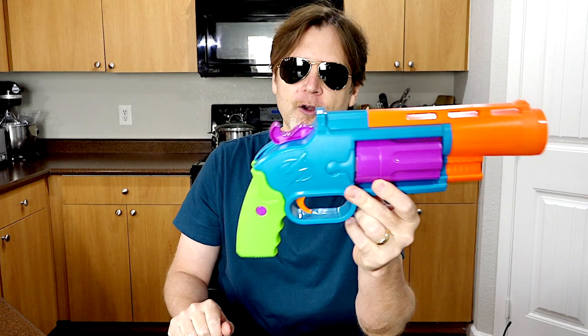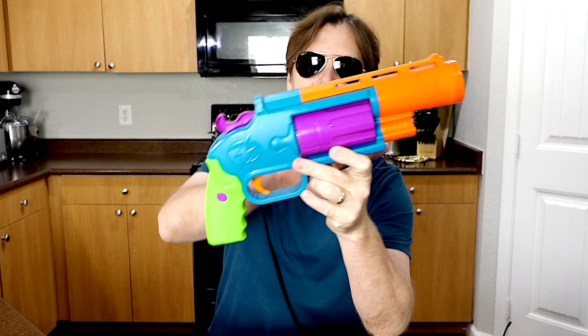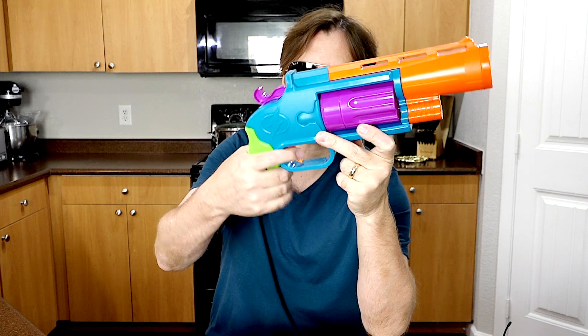This is a pretty big blaster and I like it. I like how it's big and kind of cartoonish because it's so big. The grip is made for younger nerfers because even though it's big the finger spaces in the grip are for smaller hands — which is a good thing because in general these blasters are made for younger players, not dudes my age.